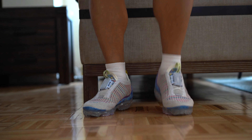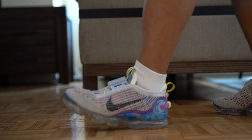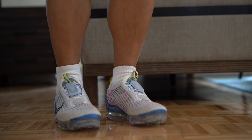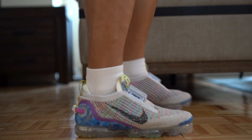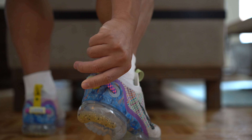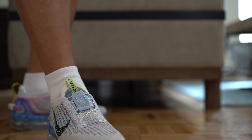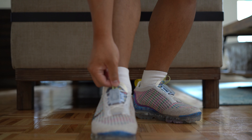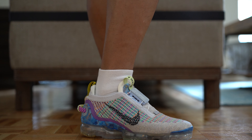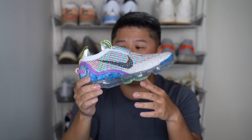The Flyknit upper is really soft — nothing to complain about, I love Flyknit. With FlyEase I could take it or leave it. I almost feel like for me this is more of a slip-on than a FlyEase shoe. I like that I can tighten it, but I don't really need to. Laces wouldn't have been bad either and might have added an interesting aesthetic. The locking system for me is not a huge deal — I can tie my shoes and will probably just use these as a slip-on most of the time.